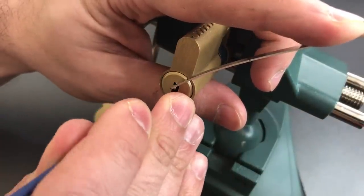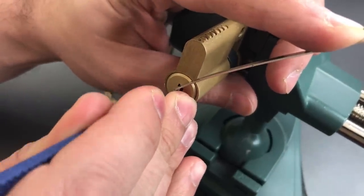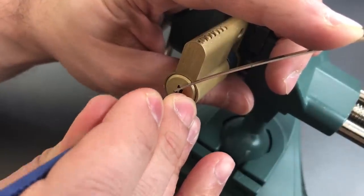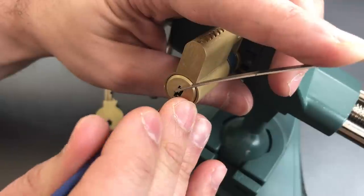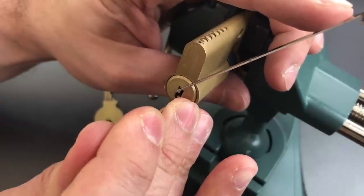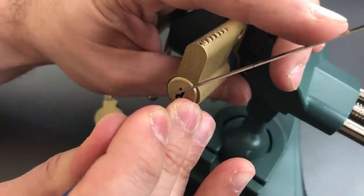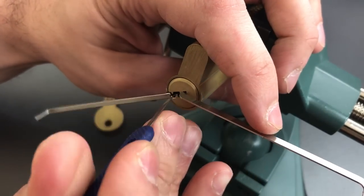Pin number 1 feels like it's binding — got a little click there. Pin 2, nothing there. Number 3, got a little click. Number 4 is definitely binding — got a click and a false set. Number 5 is definitely giving us some counter rotation, but he is not setting. There we go — yep, we got number 5 set. Moving on to 6, and we got it open.